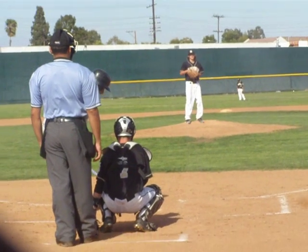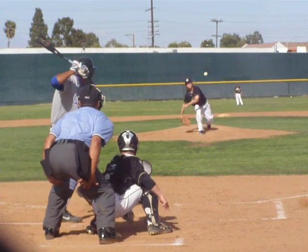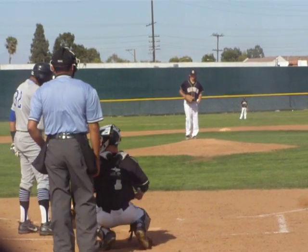Two down after two strikeouts. Magnolia Sentry, here's the pitch. Strike one. 0-1 the count. Looking real good this inning, throwing a lot of strikes.